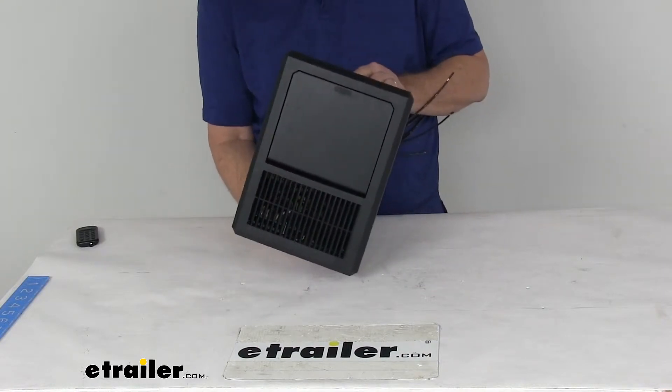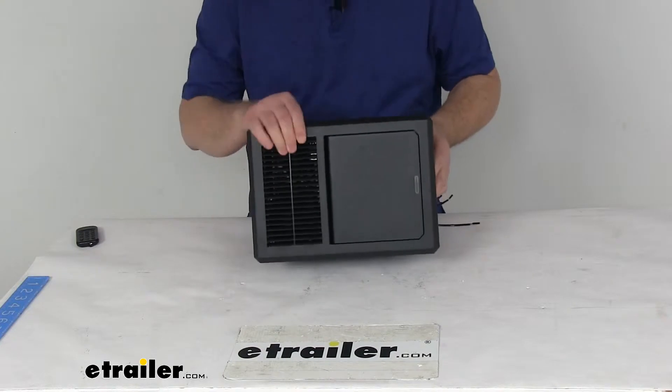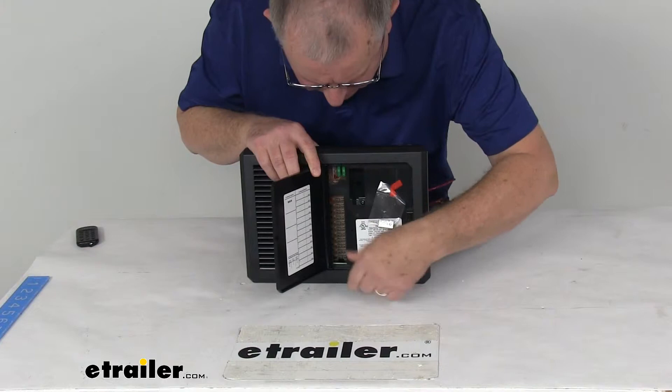This is an AC-DC distribution panel. It's constructed of impact resistant high temperature polymers. You can just push on that to open the door and you have access to all your fuses right in there.